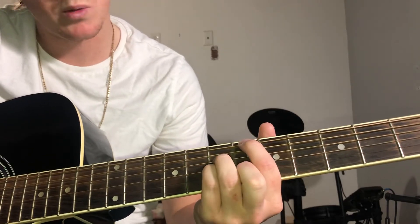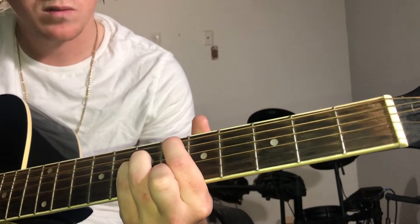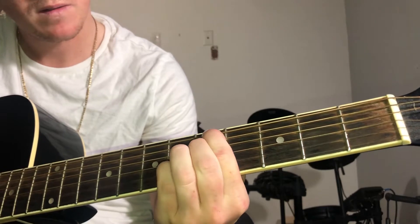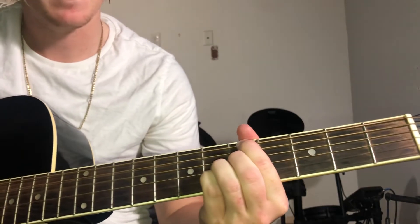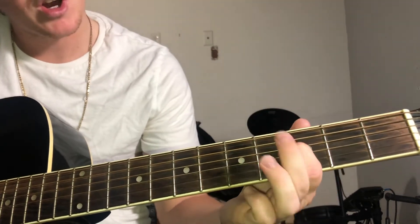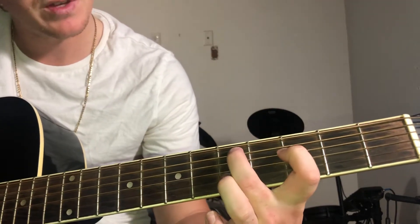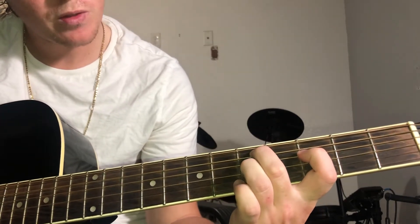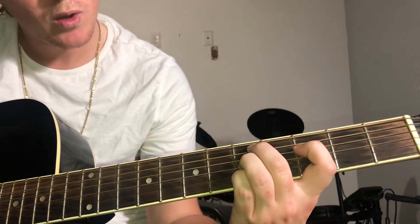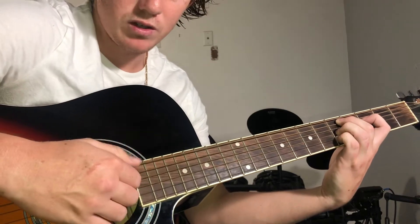I'm gonna do a slower transition for you. Your index finger is gonna be on the third fret on the D string, you're gonna stretch this middle finger over to the fifth fret on the A string, and then your ring finger and pinky will go on the G and B. So now you're gonna have your thumb on the A and your others down here.